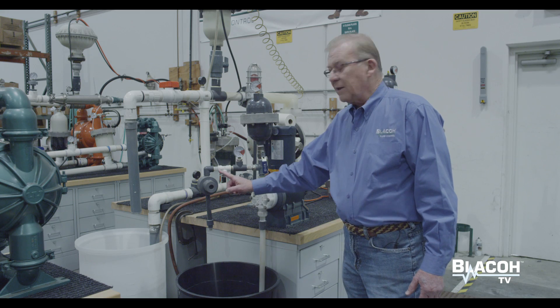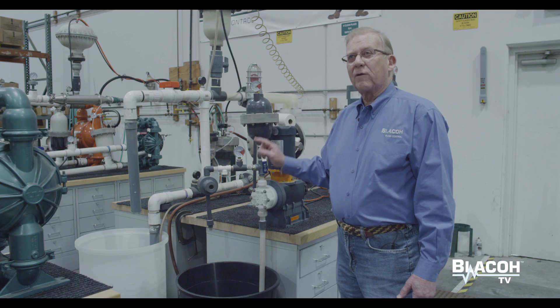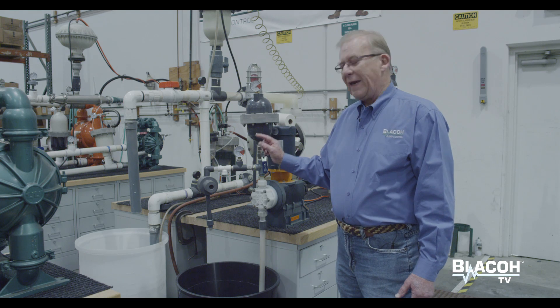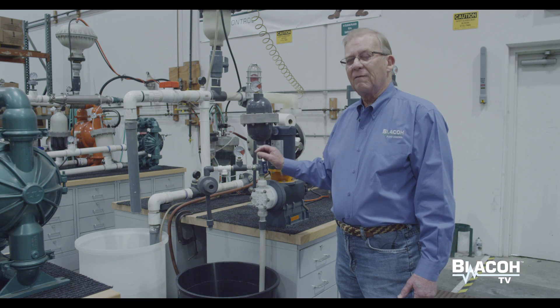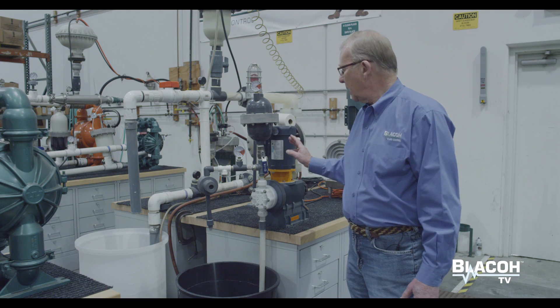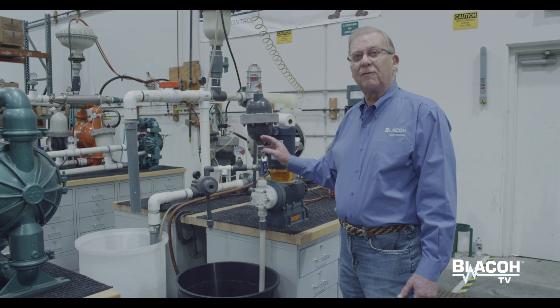This also protects the back pressure valve, prevents over-pressure valves from opening, and protects the piping system from stress and strain — very effective at turning the single diaphragm metering pump, in effect, into a centrifugal flow type pump.